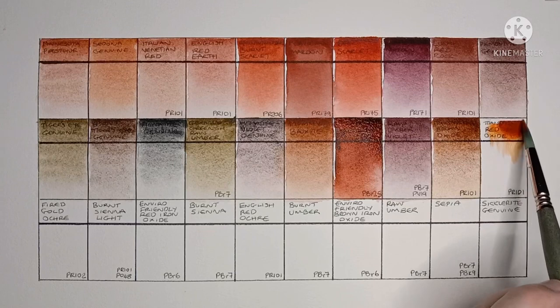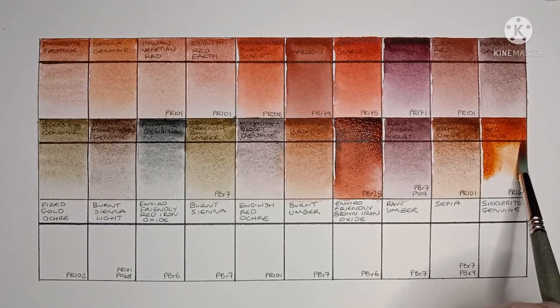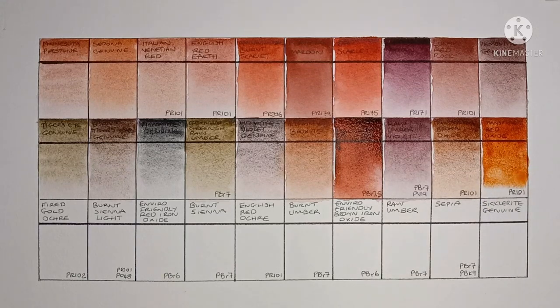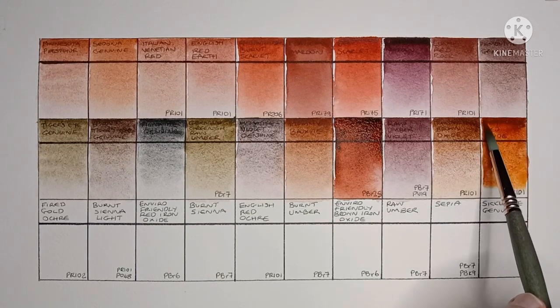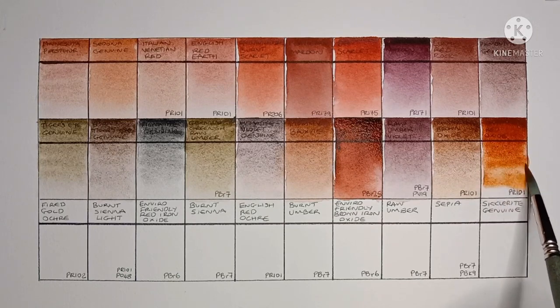Then we have Transparent Red Oxide, which is also PR101. Just like the brown before it, this is a really excellent paint. I love how vibrant it is, and the granulation is great too.